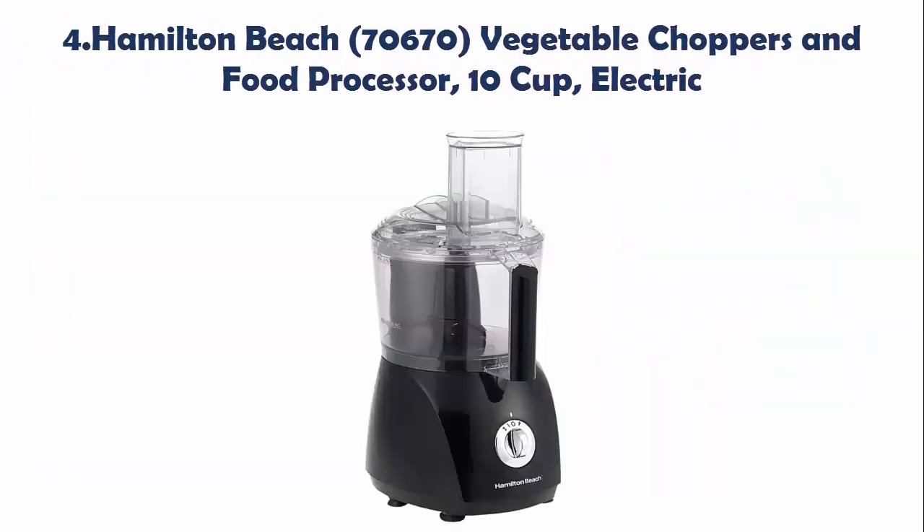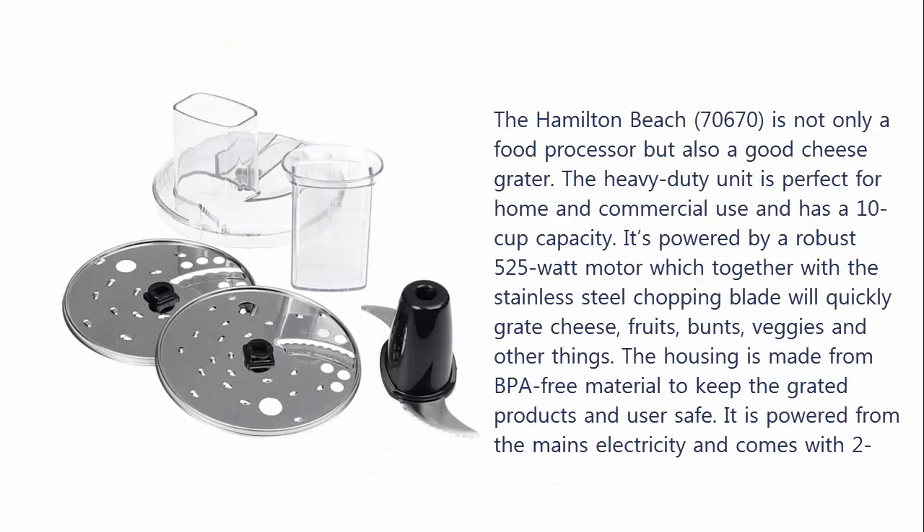Our list at Number 4: Hamilton Beach 70,670 Vegetable Choppers and Food Processor, Electric. The Hamilton Beach 70,670 is not only a food processor but also a good cheese grater. The heavy-duty unit is perfect for home and commercial use and has a 10-cup capacity. It's powered by a robust 525-watt motor which together with a stainless steel chopping blade will quickly grate cheese, fruits, veggies, and other things. The housing is made from BPA-free material to keep the grated products and users safe. It is powered from the mains electricity and comes with two speed options for better functioning. The unit can slice forward and in reverse as well. It is dishwasher safe, easy to clean, and has convenient cord storage.